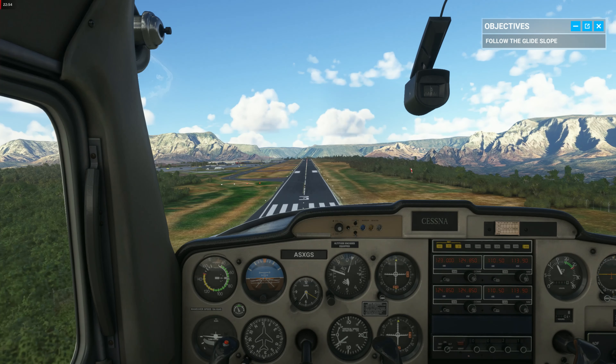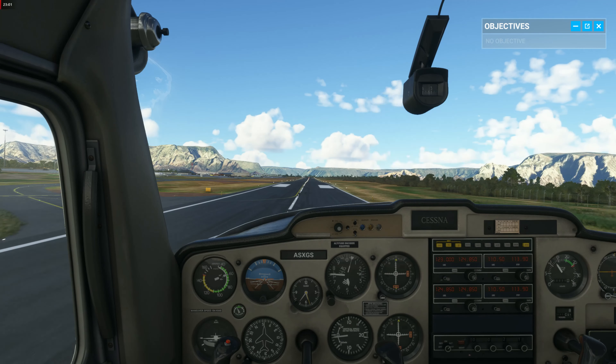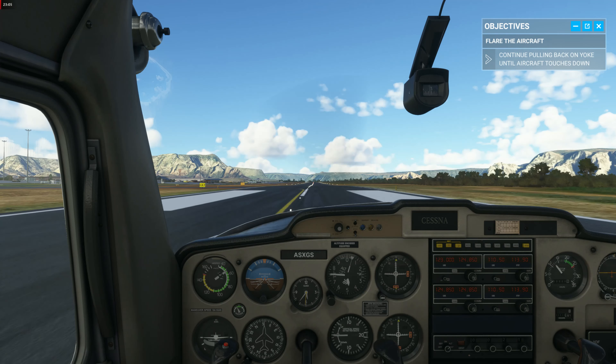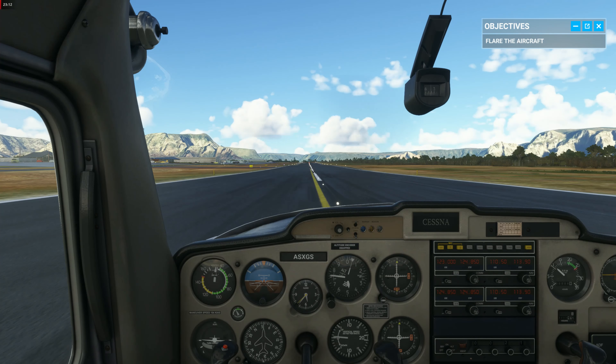We're coming up on flare height. Resist the temptation to pull back. Now focus on the end of the runway and pull back slightly on the yoke to aim the nose just above it. Now apply the brakes to slow us down and bring the plane to a stop.